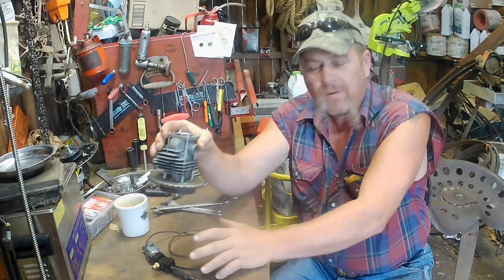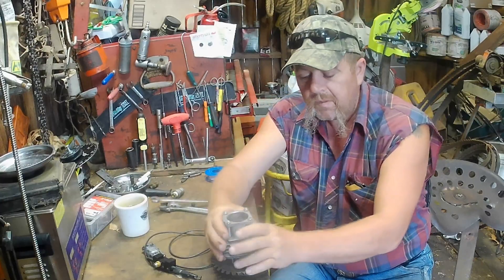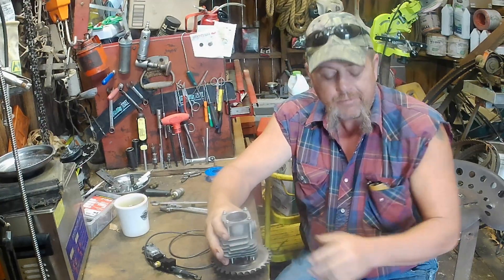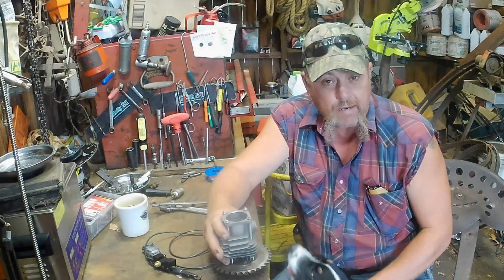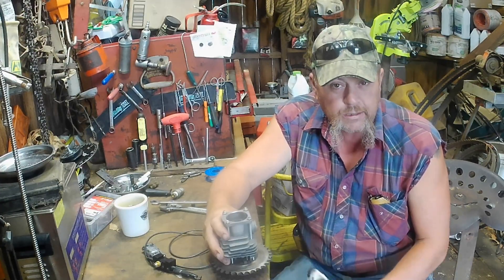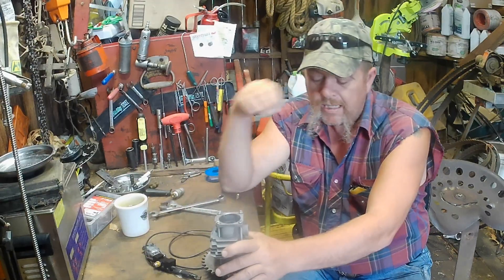Hello sunshine. What we're going to do today, we're going to cut the squish on this cylinder. It ain't how I liked it, so I'm going to change it. Not really after compression as much as I was after a better squish band. I didn't like the one that was in it - didn't like the shape, and didn't like the size of it. So we changed that.